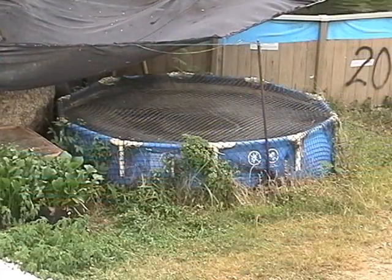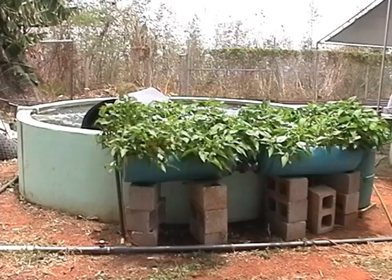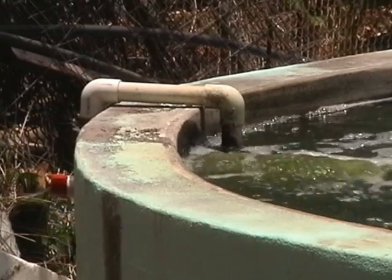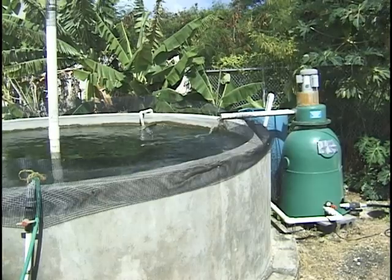The growing tank can be as simple and cheap as a backyard swimming pool or more durable such as a concrete or molded plastic tank. The lifespan should be taken into account when selecting a tank. For instance, a backyard pool may only last two or three years, while a concrete tank may last 15 years or more.